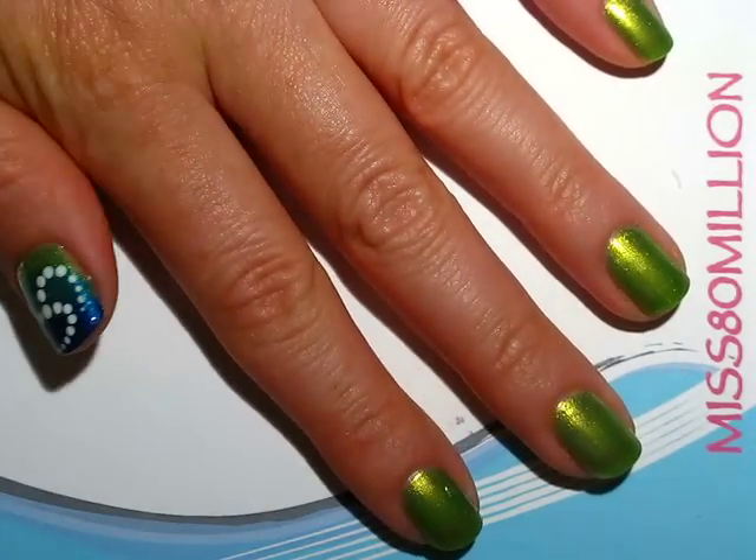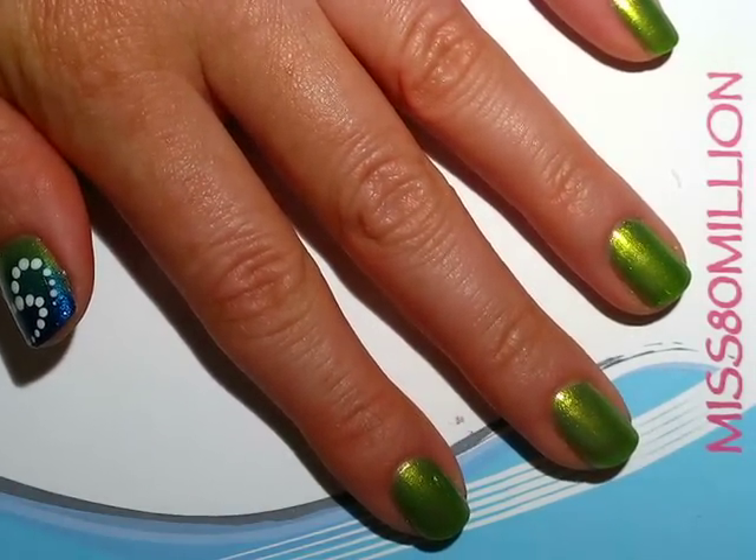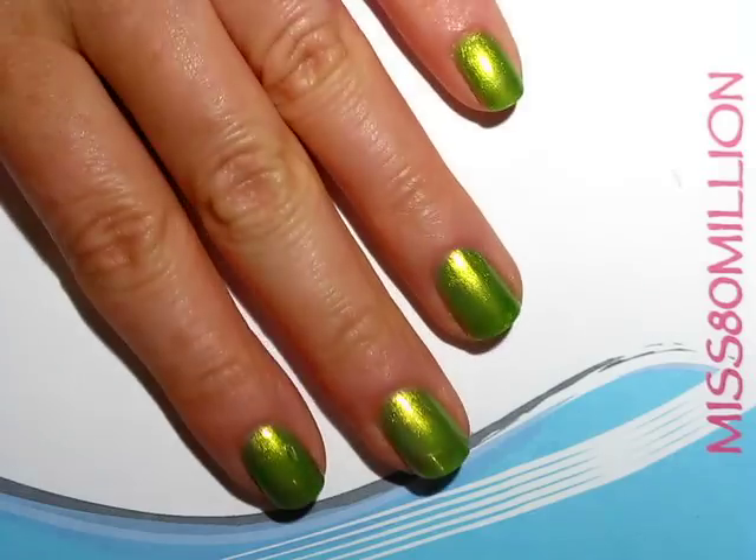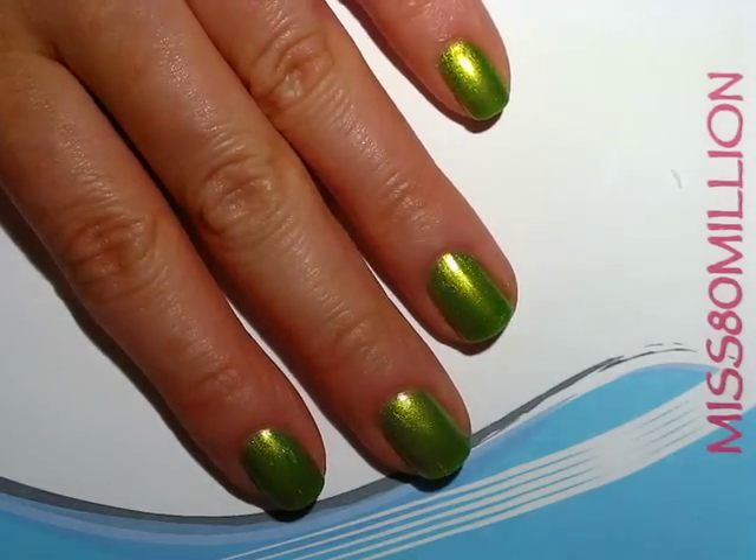Next we're going to need a sponge, and I'm going to take Sally Hansen's Ocean View and I'm just going to sponge that on, covering about two thirds of my nail from the tip upwards.